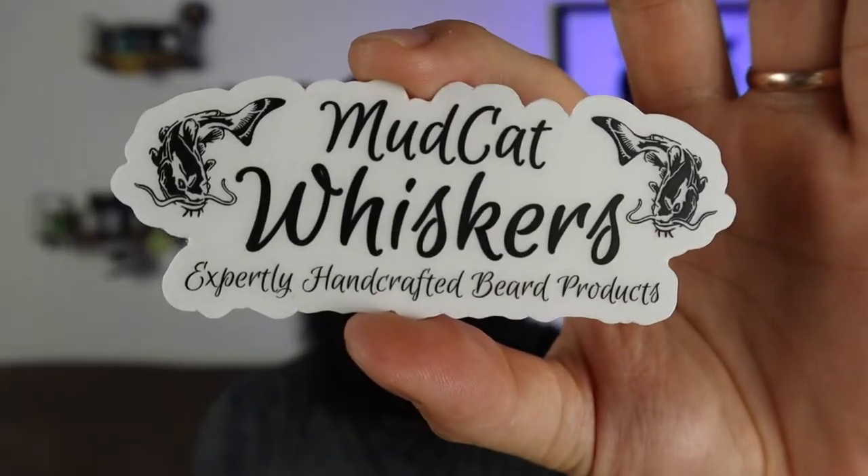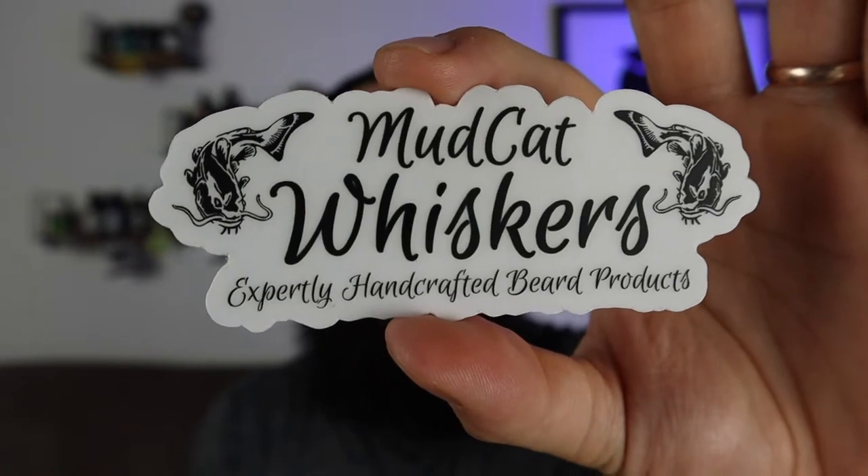What's going on guys? Welcome to the channel. Today I'm covering Mudcat Whiskers. This is actually going to be an unboxing video. I'm also going to do a giveaway as part of it, so stay tuned.